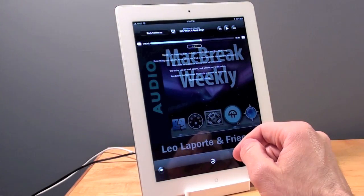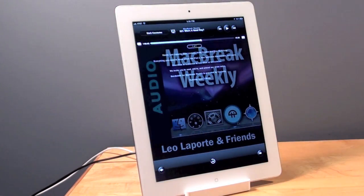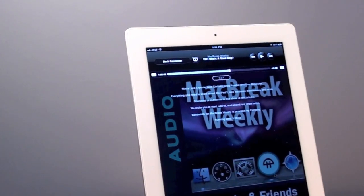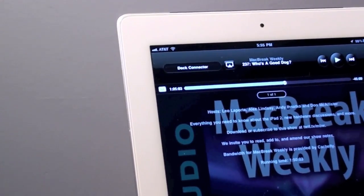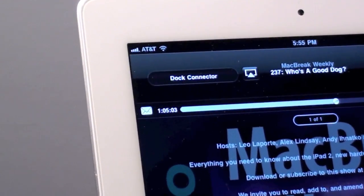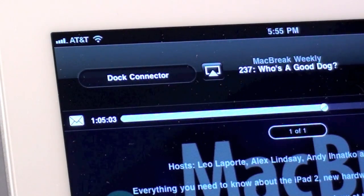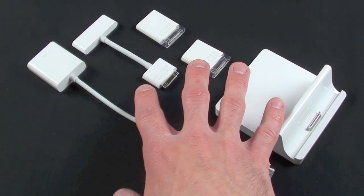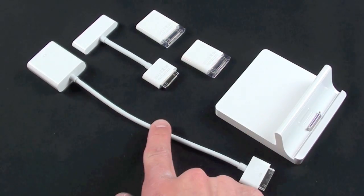You can see I have my audio going through my speakers, and you do lose local volume control when you're connecting your audio through your dock. If you look up here where you normally have your volume slider, instead you see 'dock connector.' This just means that you have to control your audio through your connected speaker system.